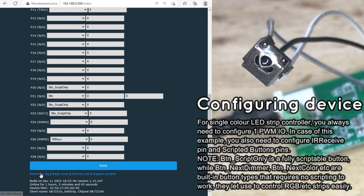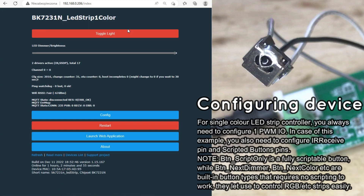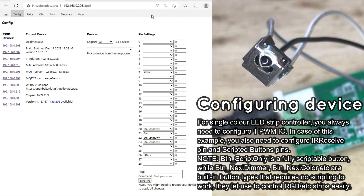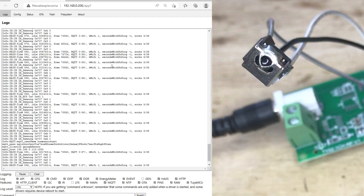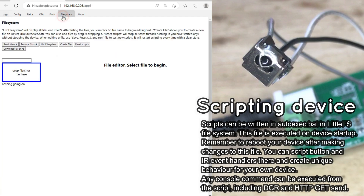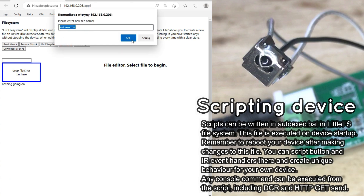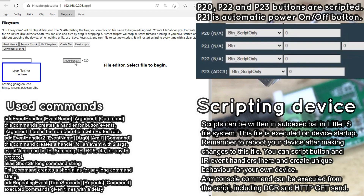Reboot the OBK device. Now, in the OBK web UI logs, you should be able to see IR events while pressing buttons on your IR remote. You can publish those events to Home Assistant via MQTT or script them on OBK. For example, pressing a remote button can change LED strip brightness or color. In order to script remote events, go to LittleFS, create a file called autoexec.bat, and write your script there.